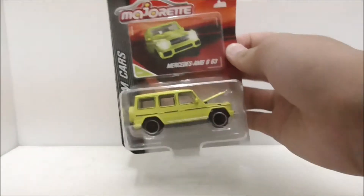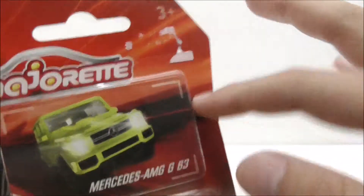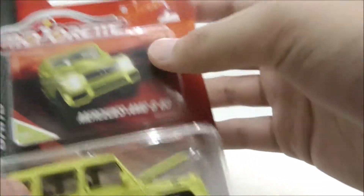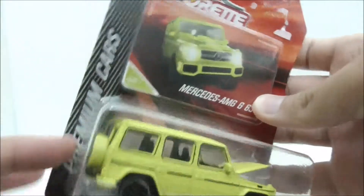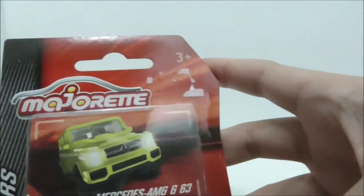Hey guys, this is your Assu and today I'm going to be doing an unboxing and review for the Majorette Premium Cars Mercedes-AMG G63. So this is the packaging itself right here. You got the Majorette branding and the card for the Mercedes-AMG G63. It says Premium Cars right here, and it's recommended for ages 3 and up.